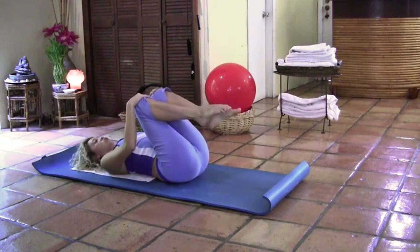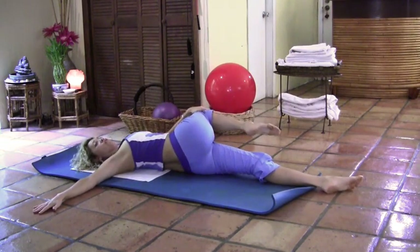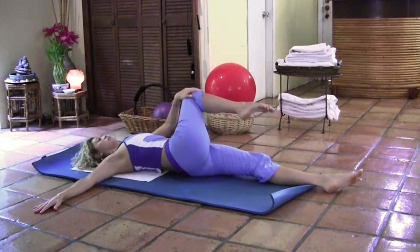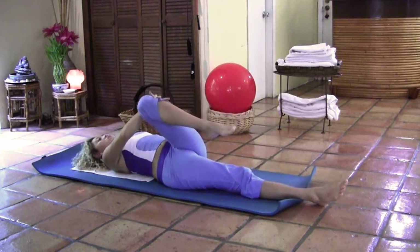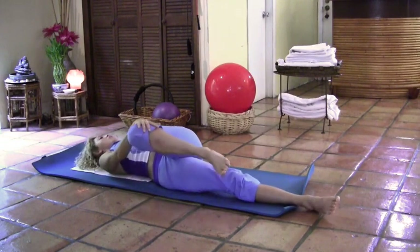Now let's go into a deeper stretch. Extend the left leg on the floor. Grab the right knee with the left arm and open the right arm to the side. Inhale, and as you exhale, twist the right leg over the left and look over your right shoulder. Keep both shoulders on the floor, pulling the belly button in. Allow your body to stretch. Inhale, come back to center. Switch — extend the right leg, grab the left knee with the right arm, open the left arm to the side. Take a deep breath in, and as you exhale, bring the left leg over the right and look over your left shoulder. Allow the body to stretch. Take a deep breath in and come back to center.